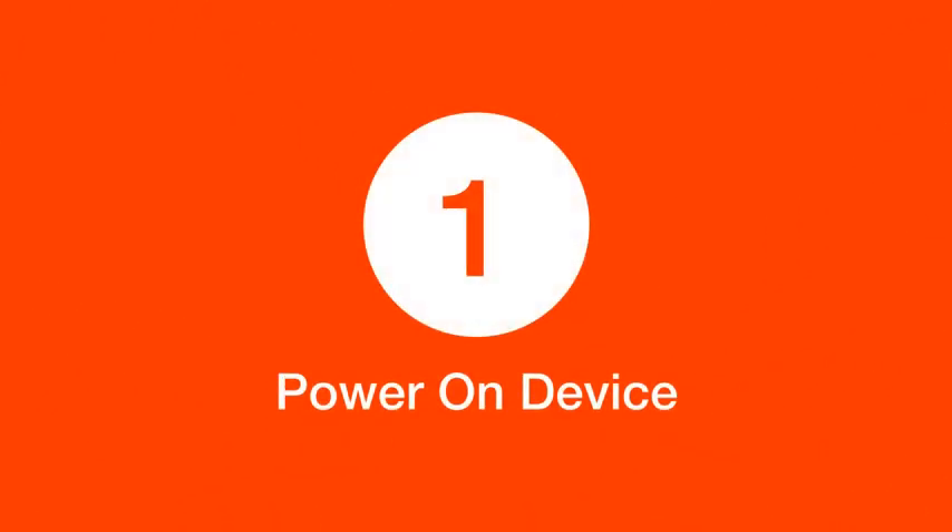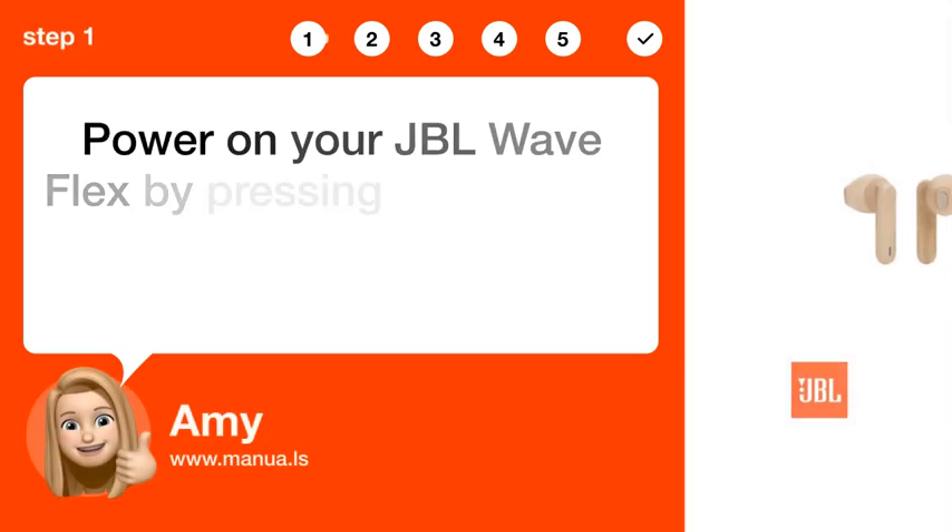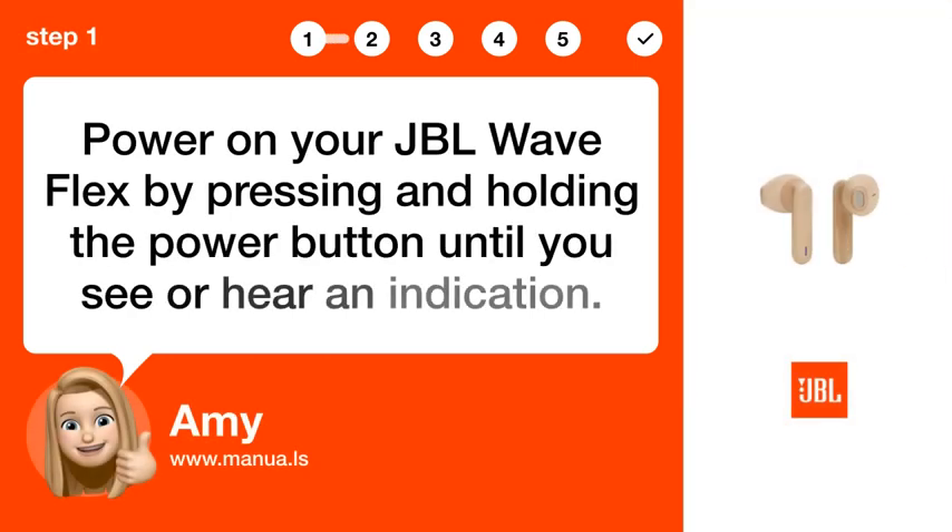Step 1: Power on device. Power on your JBL Wave Flex by pressing and holding the power button until you see or hear an indication.